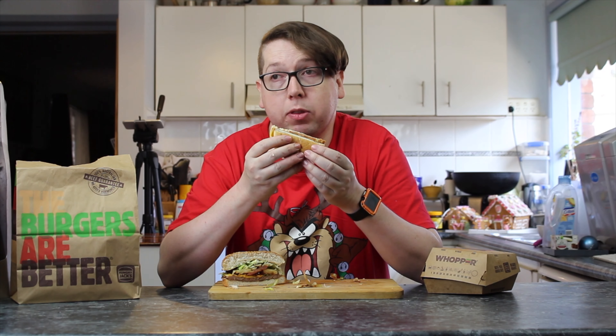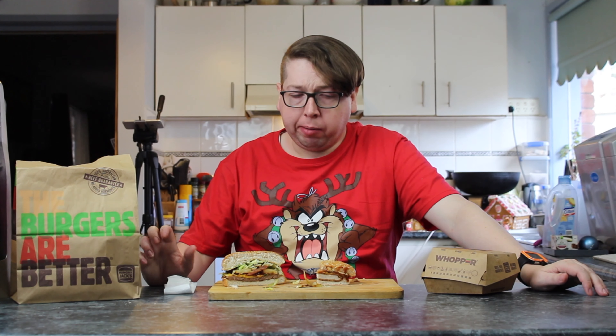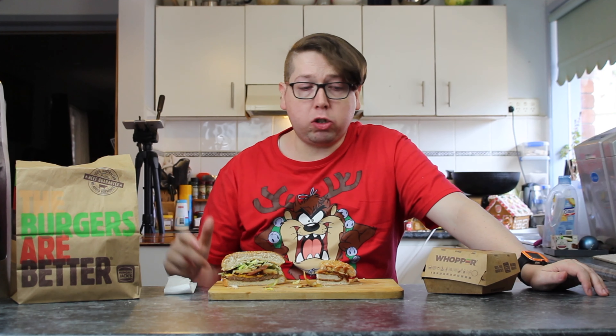The whopper came with two pieces of tomato, this one only came with one. In we go. That's nice — not bad! I can taste the bacon, I can taste the pineapple. The sweetness of the pineapple comes through, makes it different. The barbecue sauce is there but it's not overpowering. There's plenty of mayonnaise, and the chicken tender crisp goes quite nicely with the pineapple.